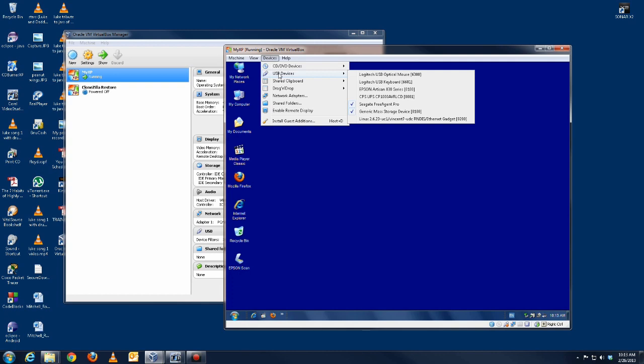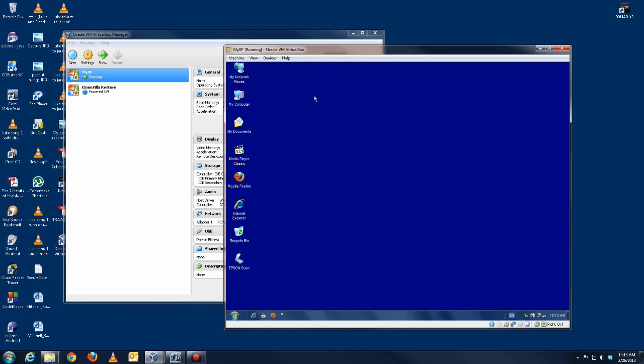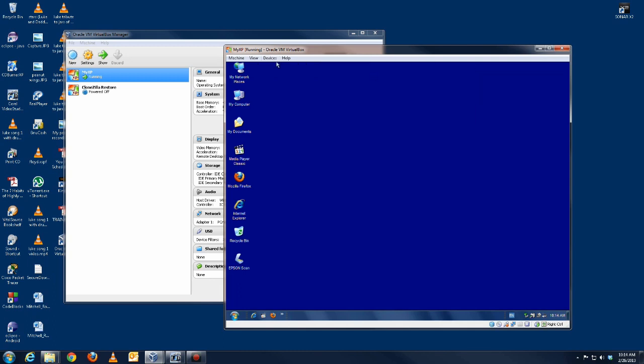I have my external hard drive connected so it can be used as the repository for the disk image. Now I'm going to reboot and this time I'll tell it to boot using the disk drive.